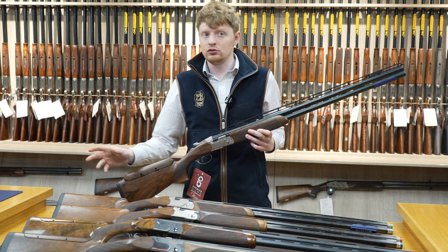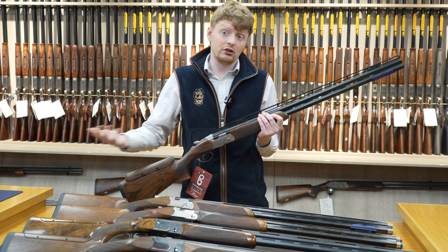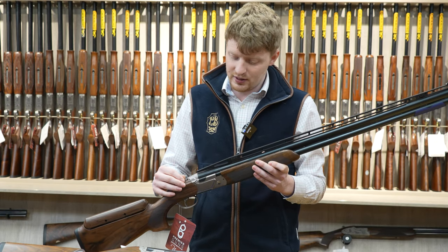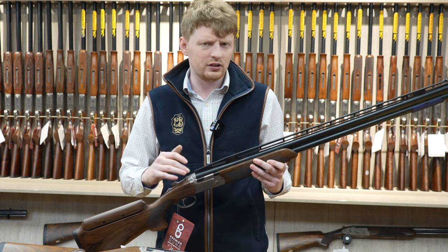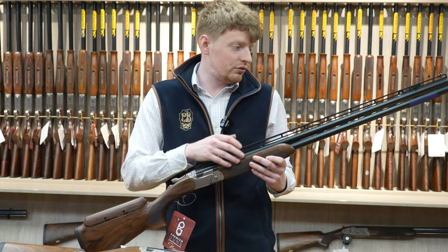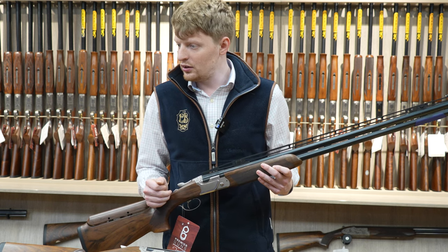All these guns come in left and right handed configurations. The top levers are all right-handed — Beretta don't do a dedicated left-hand top lever. Even on the DT11s, it's all right-handed top levers. One of the bigger differences with the ACS is the rib — it's sort of a standard trap rib, not a really high rib but quite a lot higher than most sporters. The mid beads also come on these. Non-beavertail forends with ventilated mid ribs. All guns come with ventilated mid ribs apart from the 694 Skeet, which has the floating barrels.